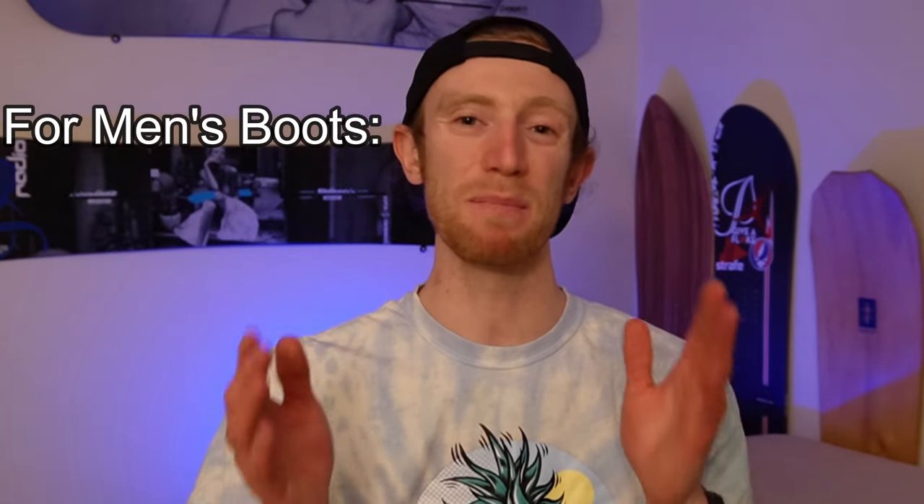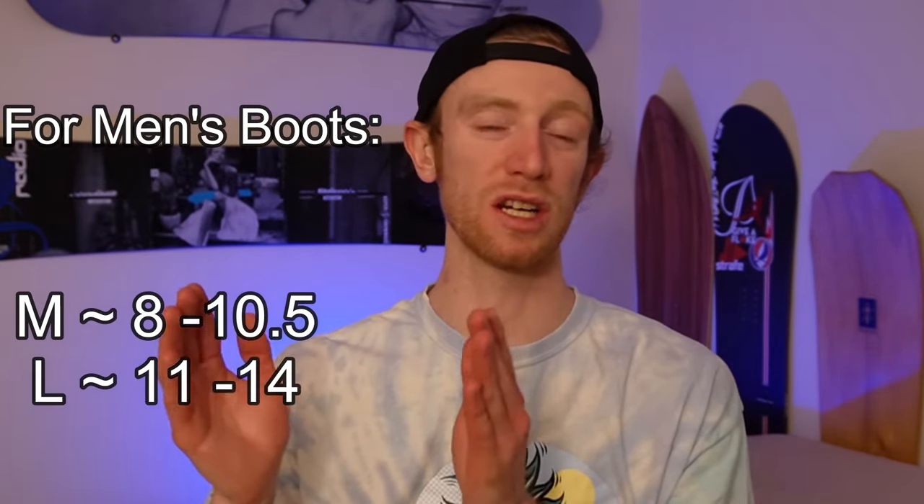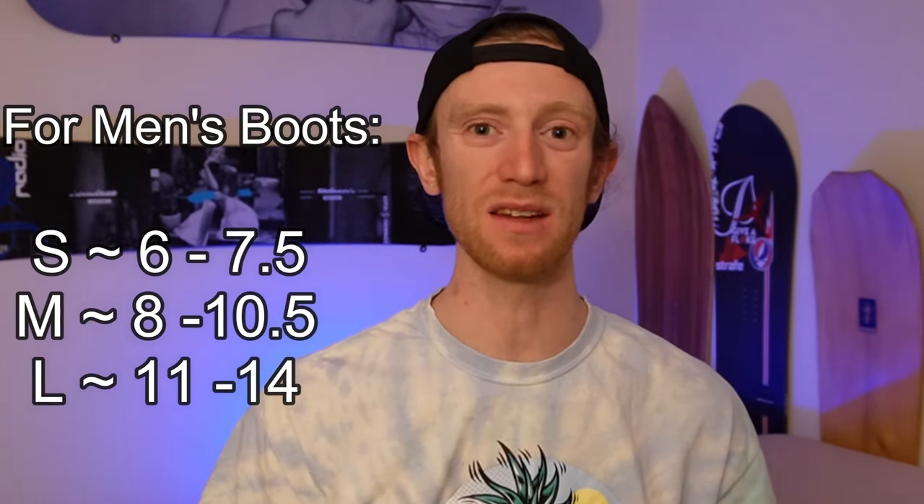The next thing you're going to check out when buying bindings is finding the proper size binding for the boot that you're riding. Different brands will have slightly different size charts, but typically a medium binding is going to be between a size 8 and 10.5. Large is going to be bigger than 10.5 and a size small is going to be smaller than an 8. But if you have a boot with a larger footprint and you're on the end of the size scale — say a 10.5 — you might want to see how that boot fits in a binding, because that might push you into a large binding.